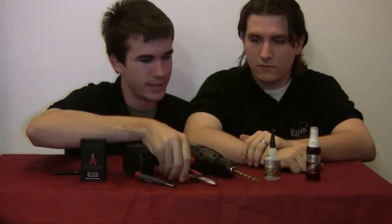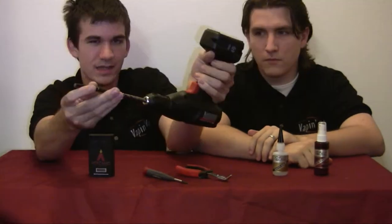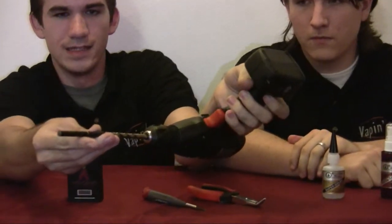So this is what you need to get it done: obviously the version 2 box, a screwdriver, a pair of pliers — they can be curved, it doesn't matter — foam-safe CA, it has to be foam safe, and then a drill. It's a little bit larger than the e-cig.